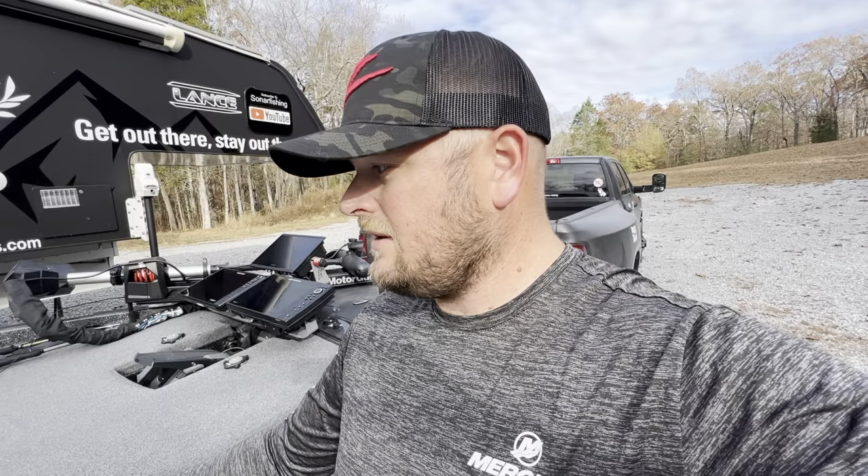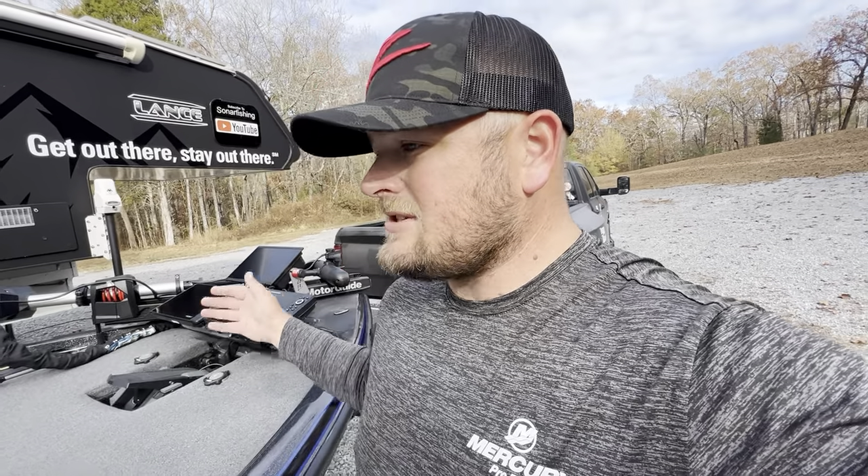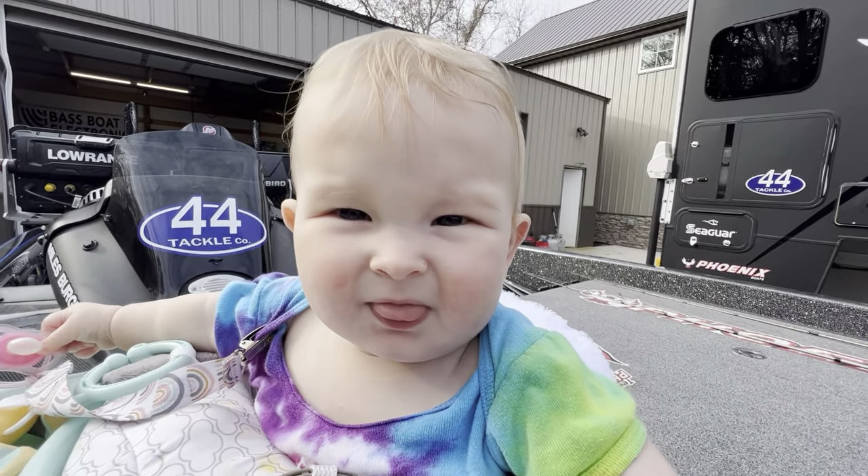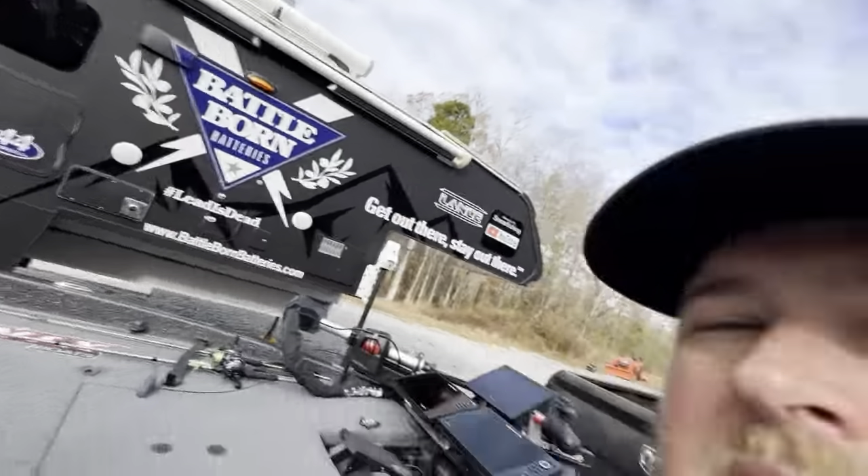The Elite pretty much has all the extras that you can see on any of the other boats. It was kind of a no-brainer for me. I chose the Elite and I'm very very happy with it. So let's talk about how this boat is rigged — if anybody out there is interested in buying it, this is pretty much how you're going to get it.